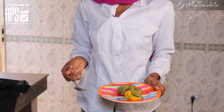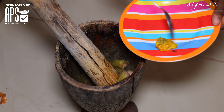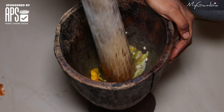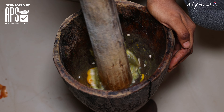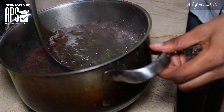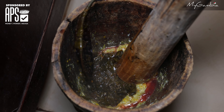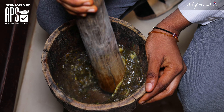The okra and the pepper are cooked, so let's pound them. Now let's add the bisap to the mixture. We are pounding it like this — this technique is called bisap pounding.